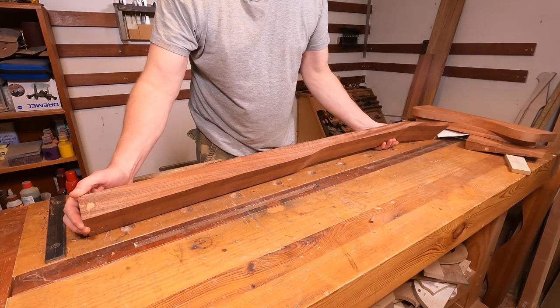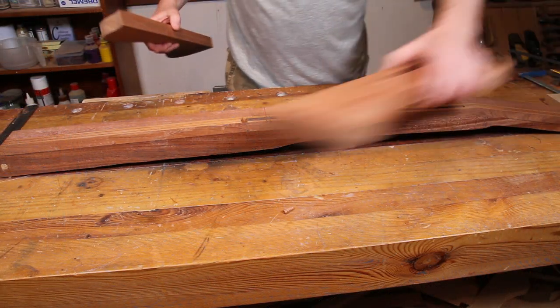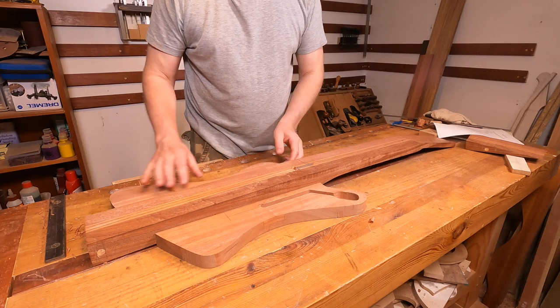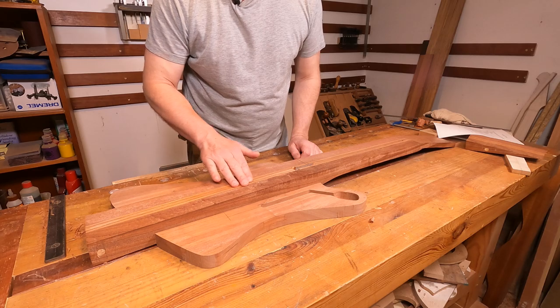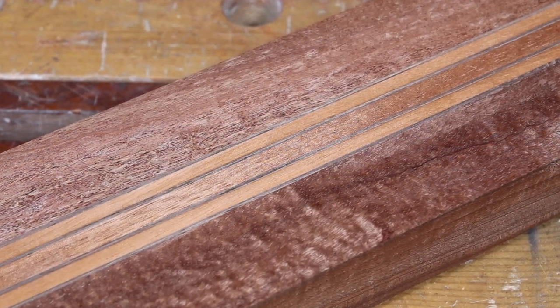So that's the centre section roughly cut out to where I need it. If we just roughly position the wings where they're going to go, you can get an idea of what it's sort of going to look like - though it's a bit difficult obviously as these are sitting too low at the moment. I'm really really chuffed with the way that these laminations have come out - they're super super tight.